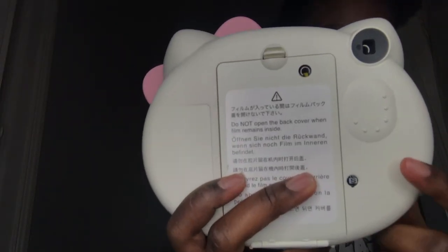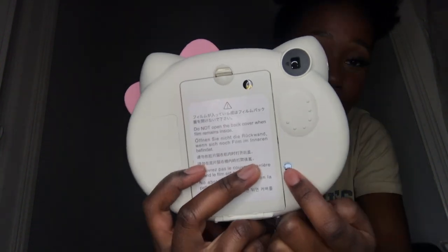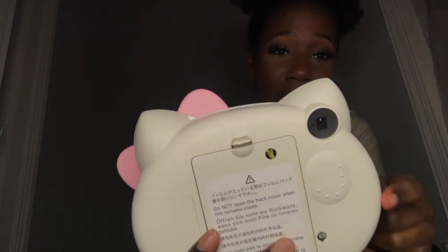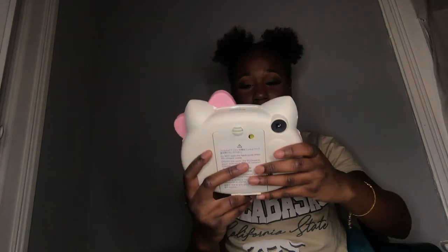After placing the film inside, it shows the 'S', which means a new pack of film is inside. You have to take a starter picture before you can start taking actual pictures with the film. So this is the starter picture — I'll just take a picture right here because this is how it opens the film.